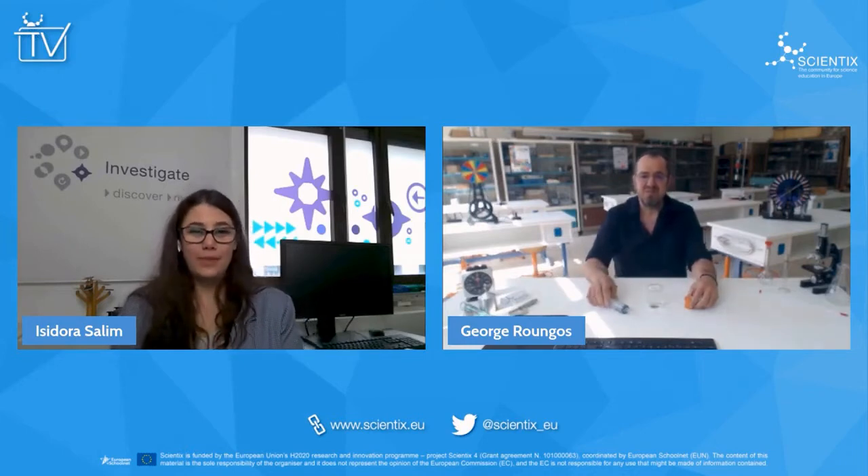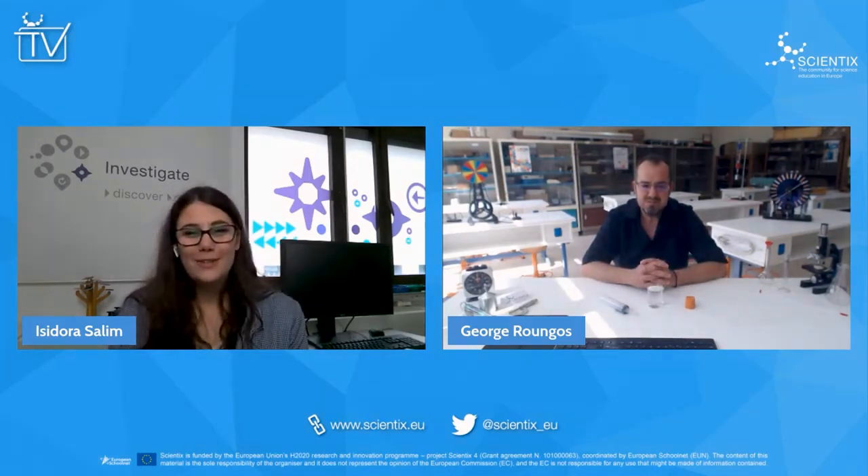Come on, it wasn't that bad. Anyway, you won't be needing protection because this week's experiment, we're connecting with George Rungos on the Greek island of Lesbos, and he's going to make a mess far, far away. George is our Scientist Ambassador and Experiments Enthusiast, and he has a channel with more than 100 video experiments. George, welcome to Scientist TV.